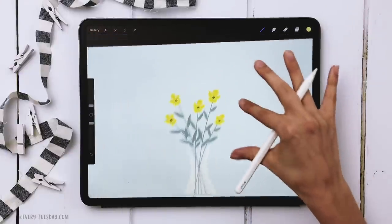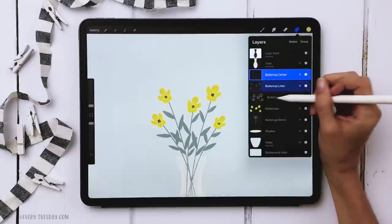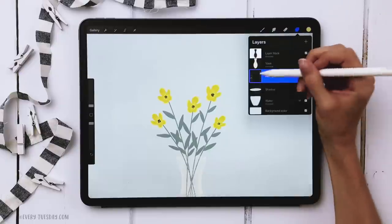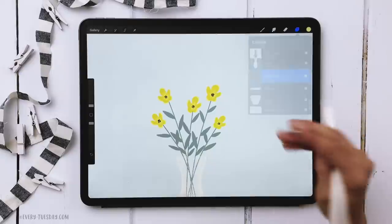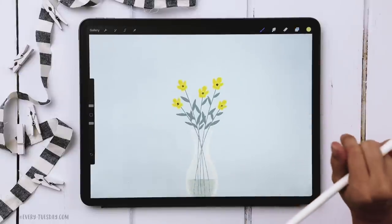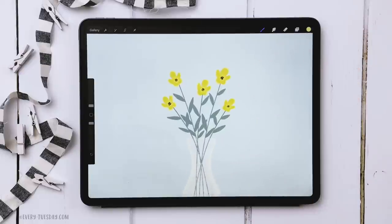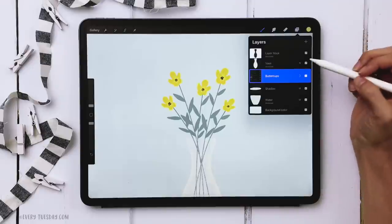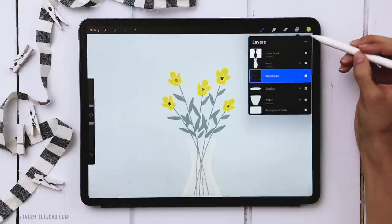Now that all the buttercups are drawn, group all the buttercup layers together and label the group 'buttercups' so they toggle on and off at the same time. Next we're going to add smaller supporting flowers — some white flowers placed both behind and in front of the buttercups to add extra depth. We'll create the ones on top first.